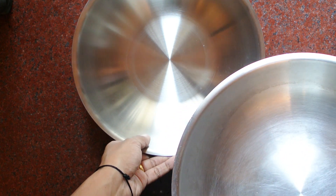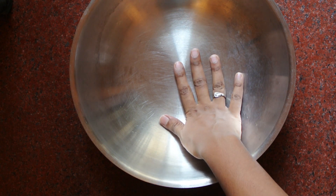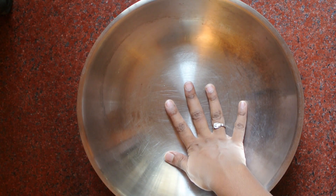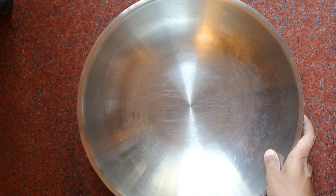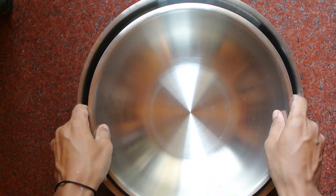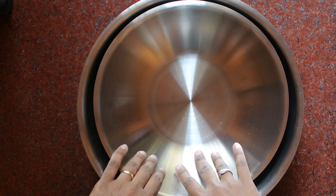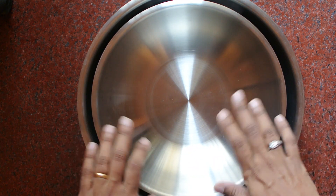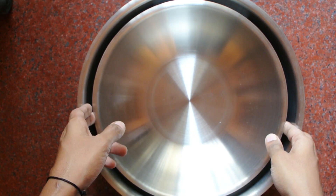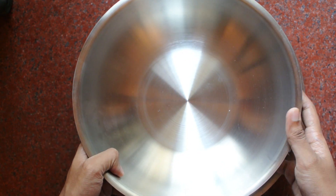This is the bigger one that I use for my non-veg cooking — around 1 to 1.5 kg of chicken or mutton fits easily into it. The smaller one I just purchased is 3.2 liters, while the bigger one is 4.5 liters. I'll be using the smaller size for vegetables and smaller quantities.